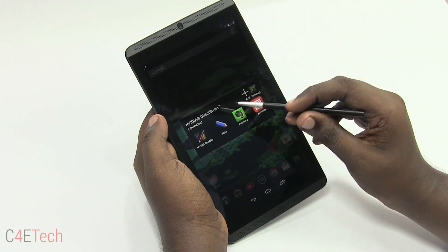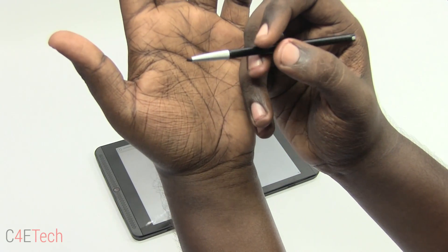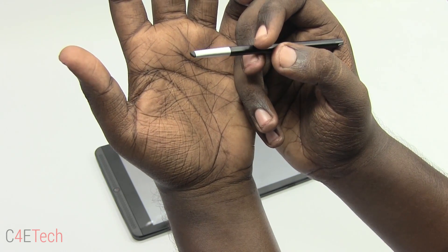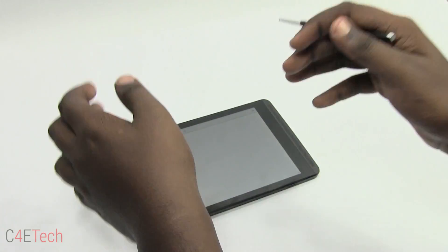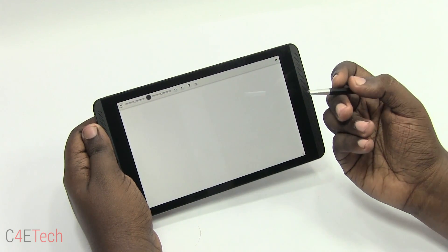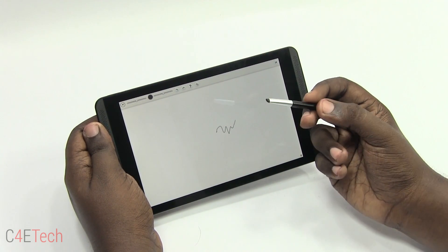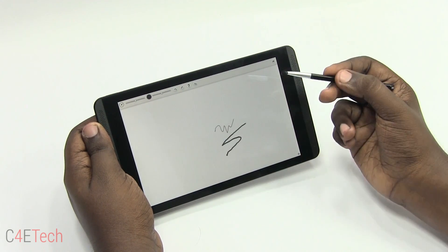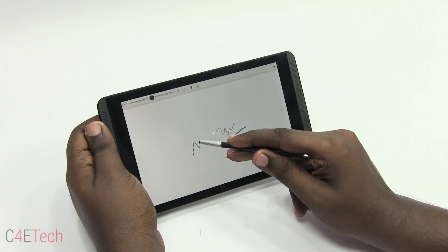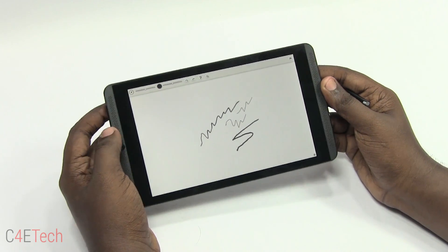Let's check out what the stylus can do in Nvidia Dabbler. The interesting thing about this stylus is that it has a non-regular tip — it has a pointed end and also a kind of angled tip. The Direct Stylus technology can detect which part of the stylus is touching the screen. If you're touching with the pointy end the line will be thin; if you're touching with the flat end the line will be thicker. It can also sense pressure, so applying more pressure with the thin end makes the line darker and thicker.